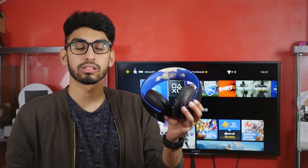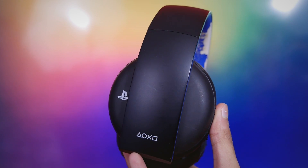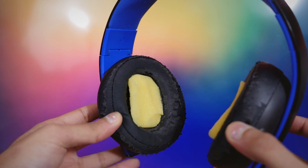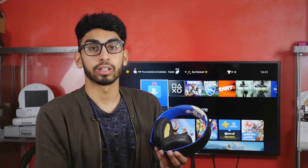Hey guys, welcome back to ZRZ. This is my wireless stereo headset for the PS4. The Gold Wireless Headset, also known as the Wireless Stereo Headset 2.0 in Europe, has been out for four years now and we've had this pretty much since day one. It's been used almost daily for gaming, editing videos, listening to music — pretty much everything. They're decent all-round headphones and I love using them for gaming.